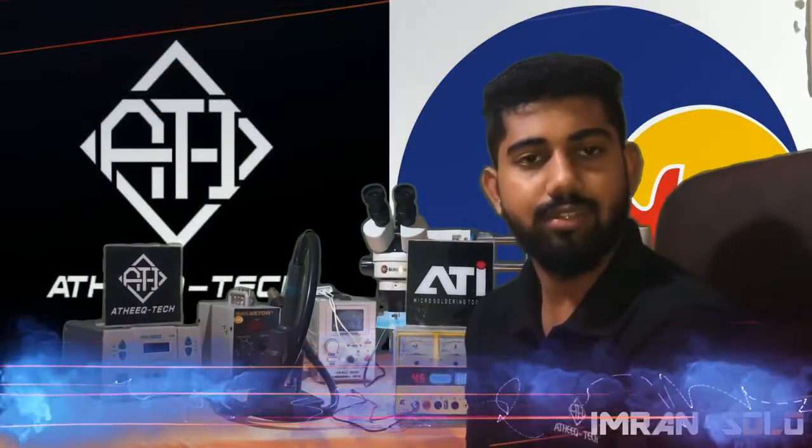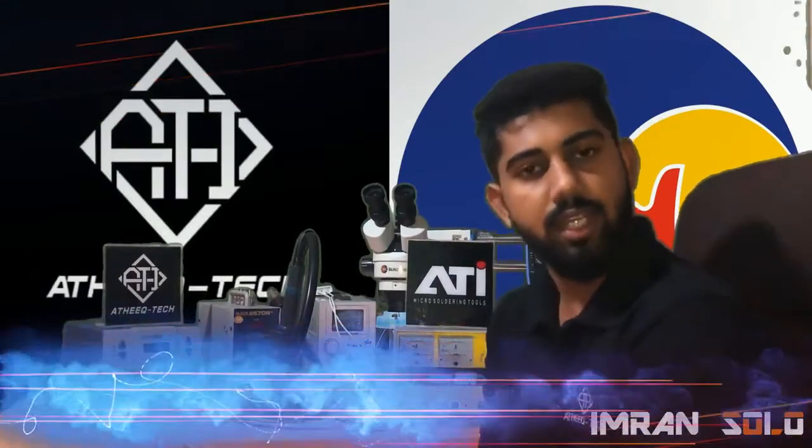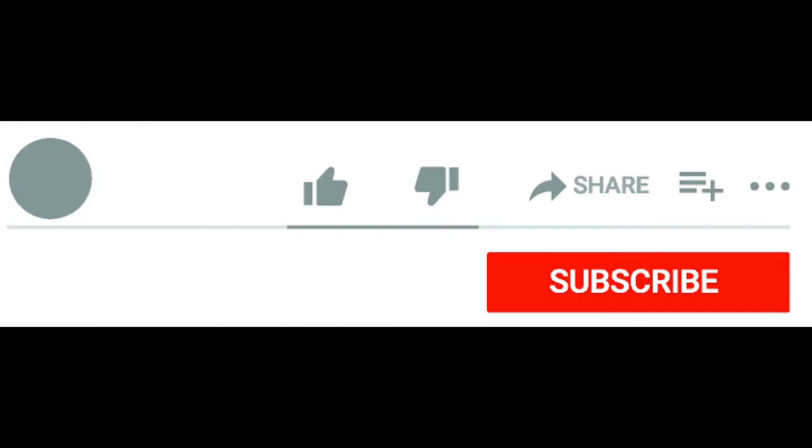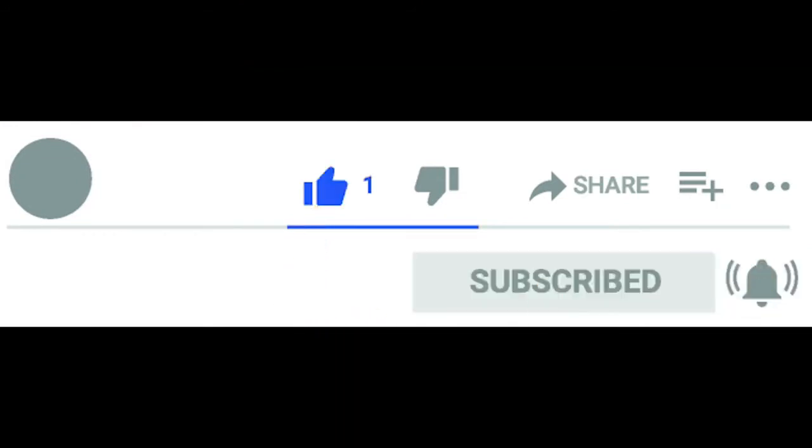Let's hope to see you in the next video. I'm signing out — it's Imran Solar. Bye guys, bye!